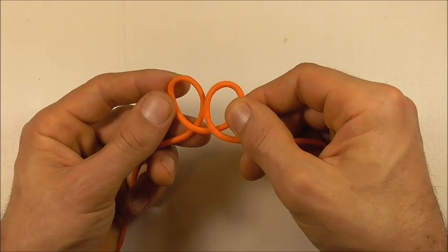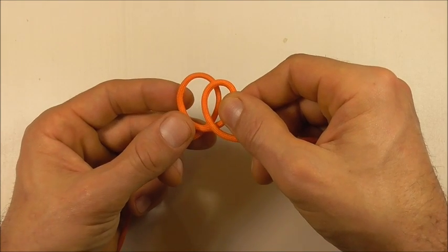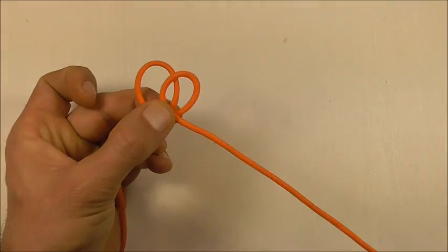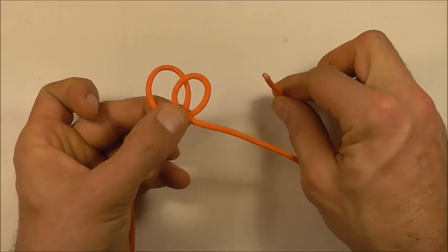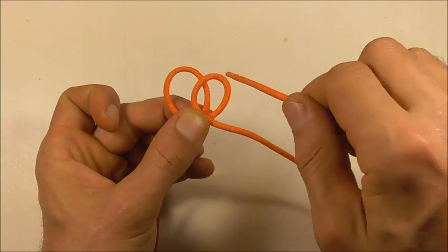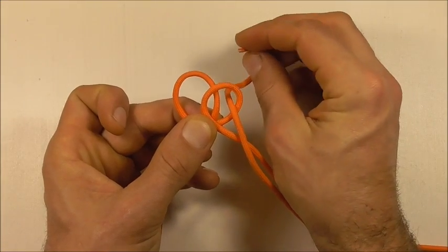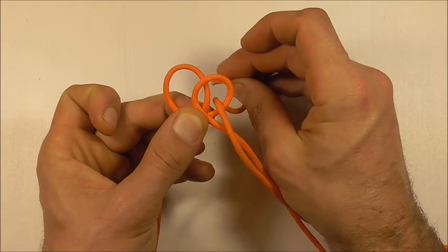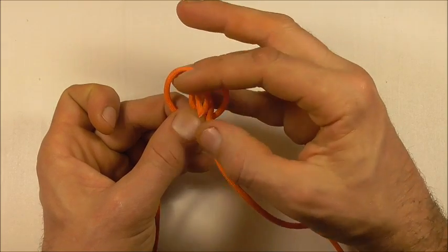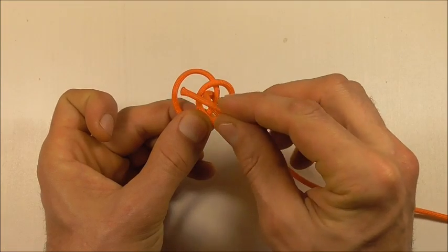Then I'm going to place that right loop over the top of the left, just so they overlap. Then I can grab my working end and I want to go down through that right section and then up through the center, and then down through the left.